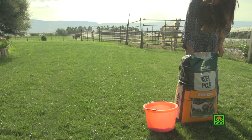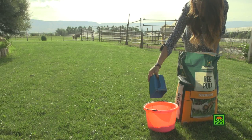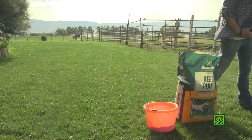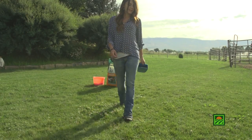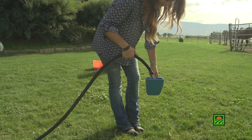Beet pulp is an excellent source of digestible fiber and works well to put weight on a horse or for hard keepers. Beet pulp can be fed to mature horses at a rate of 0.05 to 0.2% of body weight per day, depending on activity level.